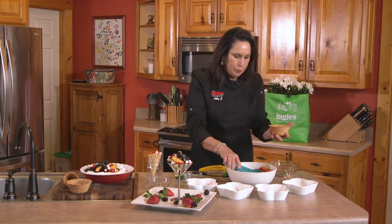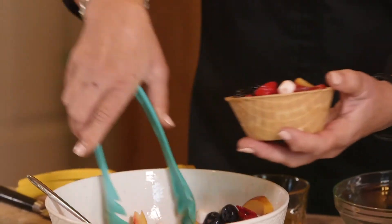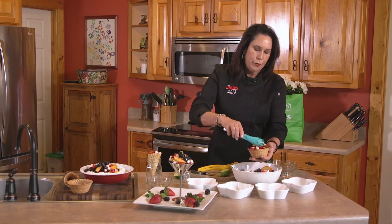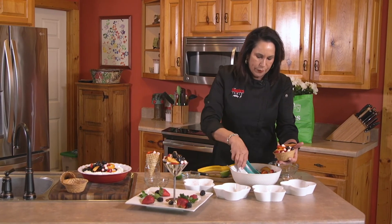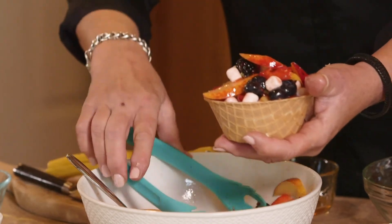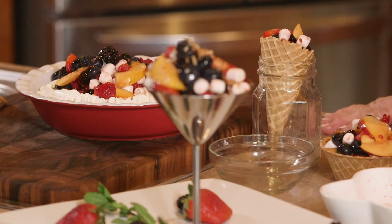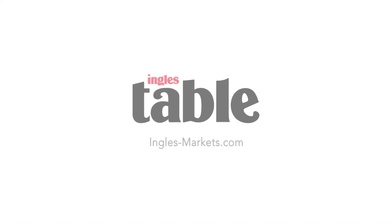If they don't like the waffle cone, you can present this in one of the little cups. This makes it non-messy, so I really enjoy making this in all these different ways because it truly is a fun way to eat lighter and healthier for the summertime. There you have it — thanks for joining me here at the Ingles Table. Make sure you check out the website for more recipes, tricks, and tips. We'll see you next time, and happy summer!